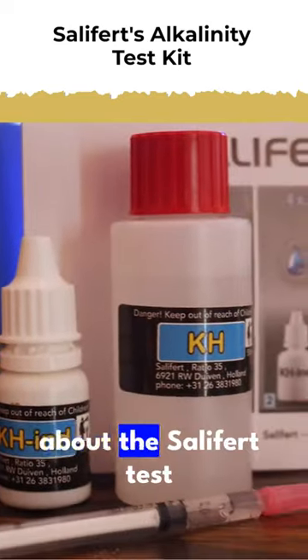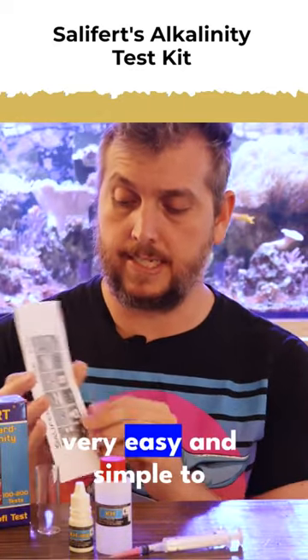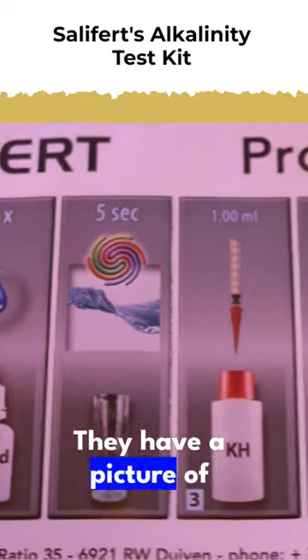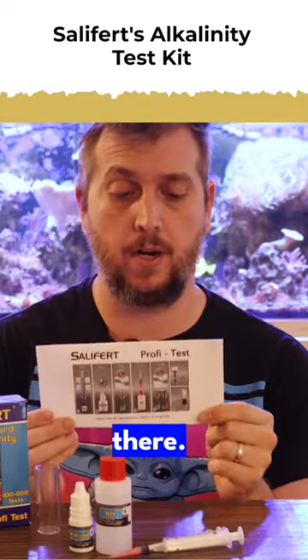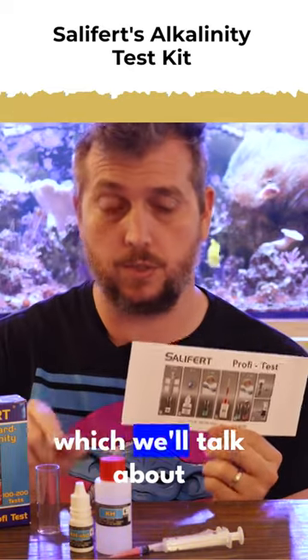One thing I really like about the Salifert test kits is the way that they have their instructions. Very easy and simple to follow. They have a picture of exactly what to do right there, and then once you experience the color change, which we'll talk about in a second,